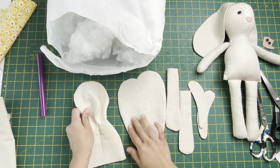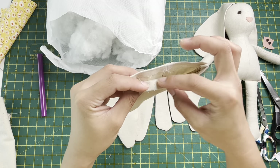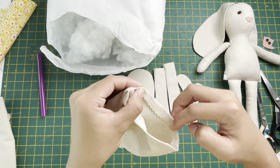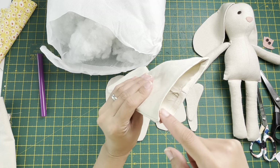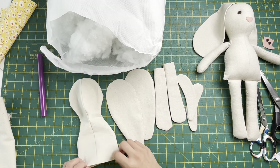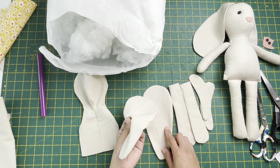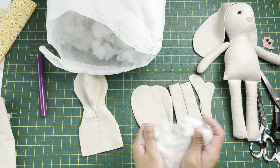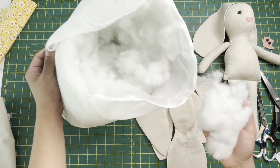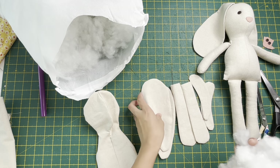Now we have one body piece, two ears, two legs, and two arms - all ironed flat. If you want the folds to stay in place, you can sew a quarter-inch all the way around just to keep them in place, though it's not absolutely necessary. Now we're gonna get our stuffing. A tip on stuffing: I just buy cushion fillers and use the stuffing inside - I find that cheaper than buying kilos of stuffing.